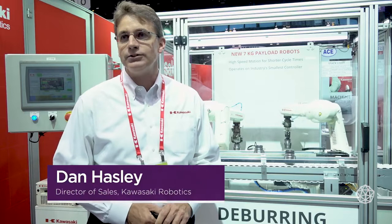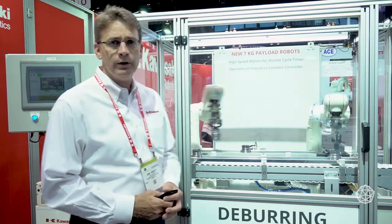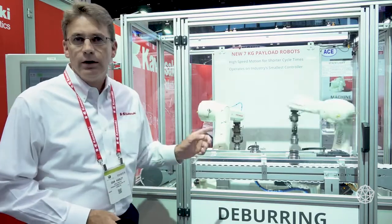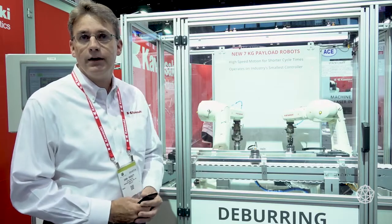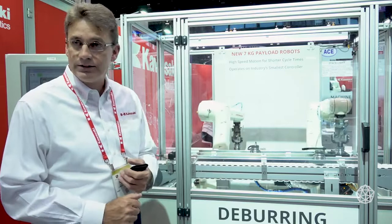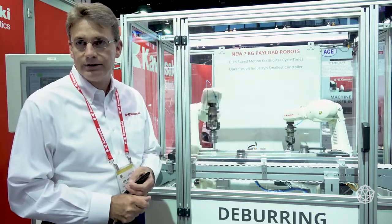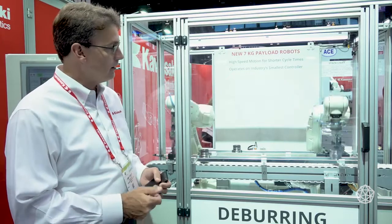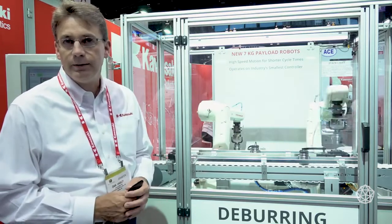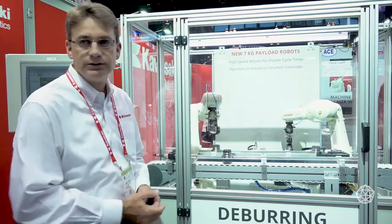My name is Dan Haisley. I'm director of sales at Kawasaki Robotics. This is a deburring cell. We're deburring the inside and the outside of the gear, and we're featuring two of our new robots called the RS07. The RS07 are fastest in their class and they also feature the smallest controller in their class. These robots are picking the gears up and then presenting them to the deburring spindles in the back.